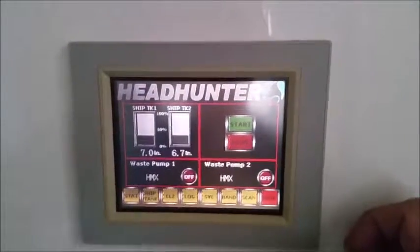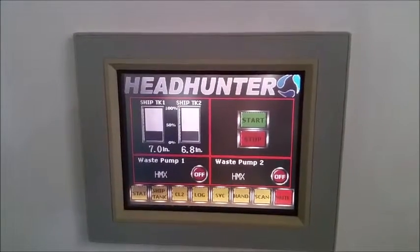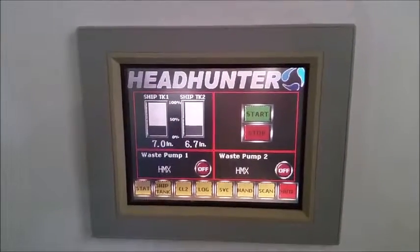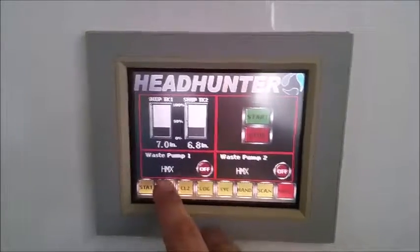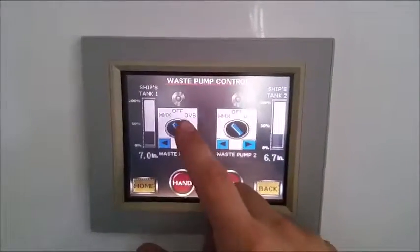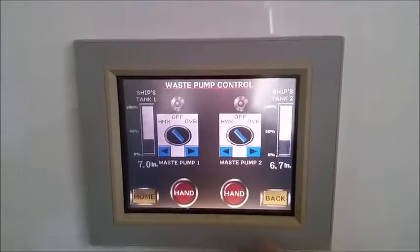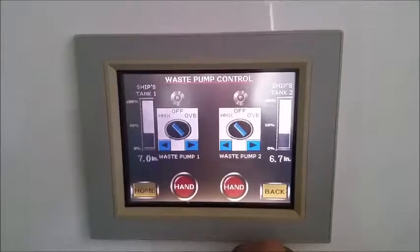Here's the HMX touch screen control. To control where our sewage is pumping to, we go over to the ship tank button, then go to waste pumps, and here you see the two three-way switches that control the Blackwater Transfer Pumps.